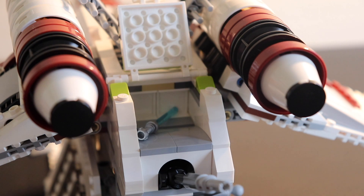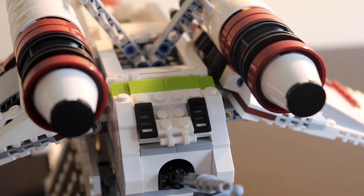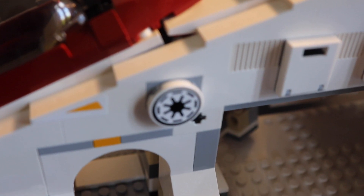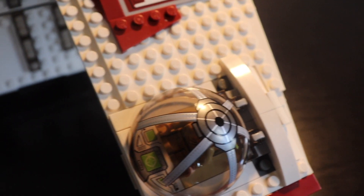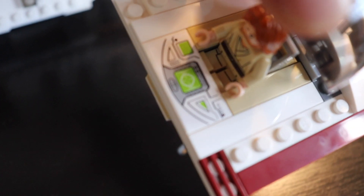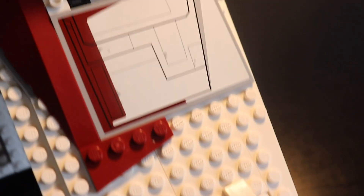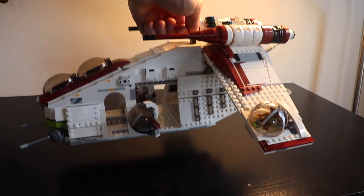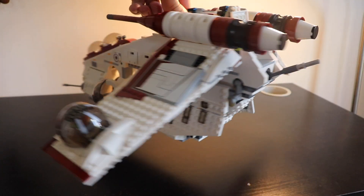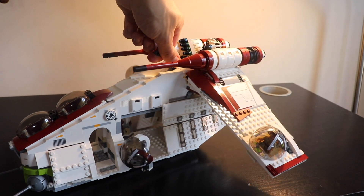Overall all the functionalities are pretty good. The only thing I didn't like too much are the stickers — they are not so easy to apply, some are a little bit difficult. The one on the wing for example is really big and not so discreet; I don't like it so much, but that's just my opinion. To finish, you can hold the gunship using a Technic brick handle, which I really like — it's pretty heavy and this is an easy way to hold it.